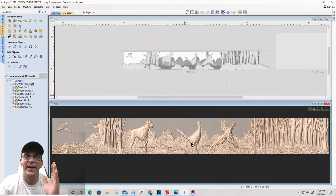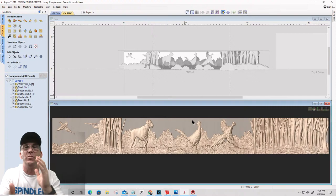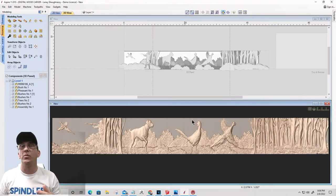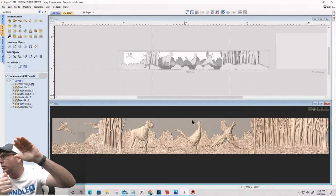Thanks for sticking with me while we got that done. We went to Design and Make, found our hunter, imported him, got him sized and positioned, and faded him so he's coming up behind the trees. Now let's create the toolpath. Then we'll set up the tiling, and we can move on to our other panel. We also need to move on to our third sheet - the brackets - and I want to talk about doing a floating shelf with no brackets.